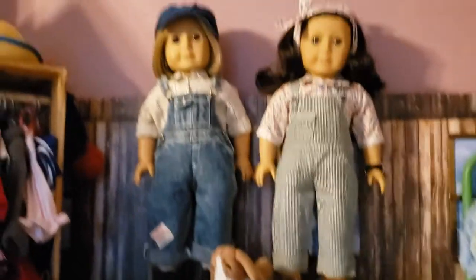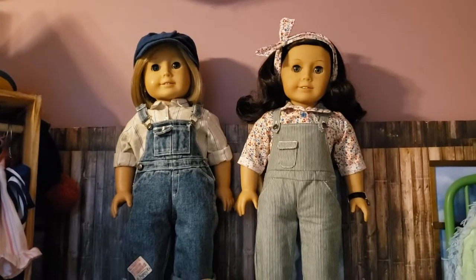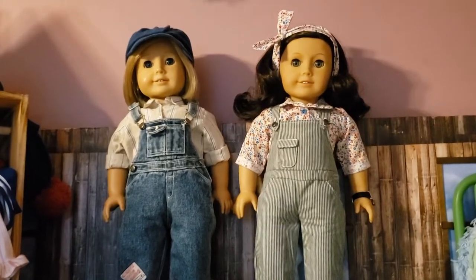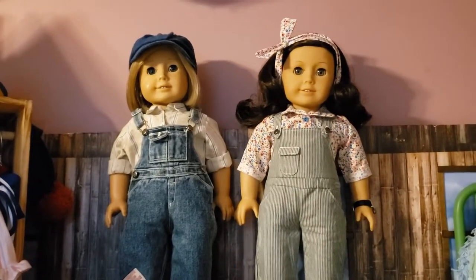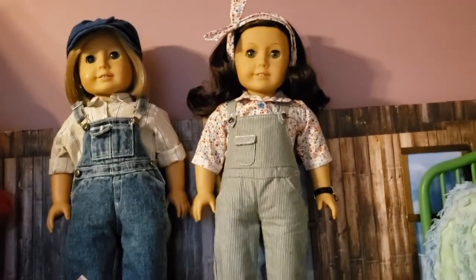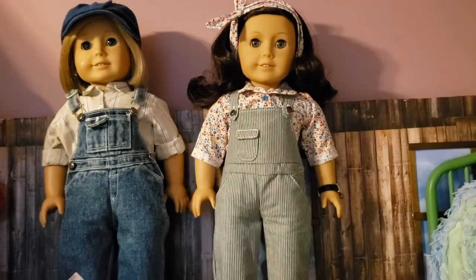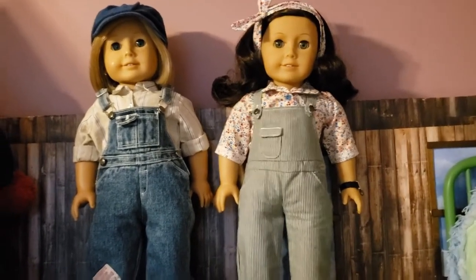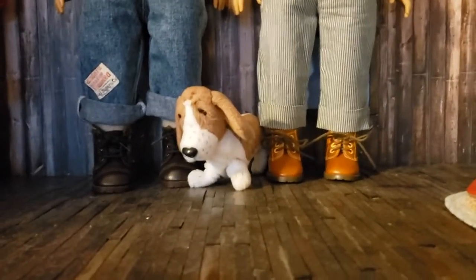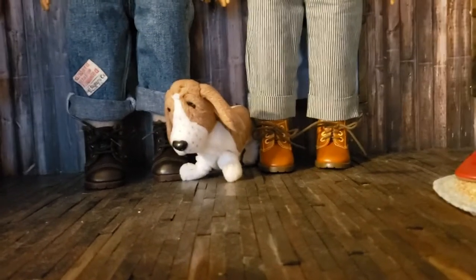Here's Kit and Ruthie. Kit was my first doll — I got her at the very beginning of 2002 for my birthday. She was the newest doll when I got her; it was a present from my mom for my eighth birthday. Ruthie was the last doll I got in childhood, right when she was released. Mom knew I had to have a Ruthie to go along with Kit because Kit was so special to me — she literally went everywhere with me. And then of course there's Miss Grace, though her front leg is a little wonky now because she's quite old.